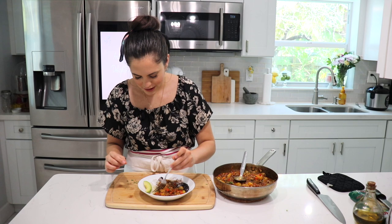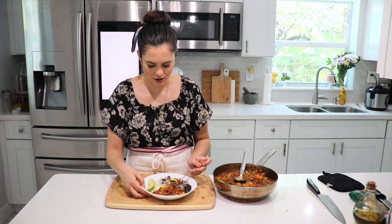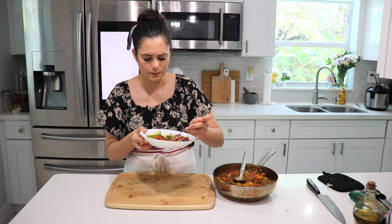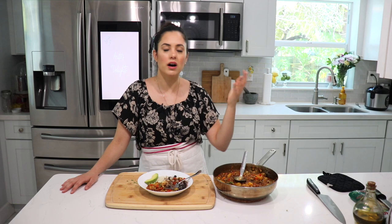I like to mix the beans, rice, and picadillo all together and get a little bit of avocado. It just hits the spot every time — it brings me back to my childhood, back to my culture. So yummy! Another thing you can add — which is kind of traditional — are raisins. Add them right when you add the olives; they give it a bit of sweetness. I didn't grow up with raisins in my picadillo and I've tried it but I'm not a huge fan — it's not my cup of tea.